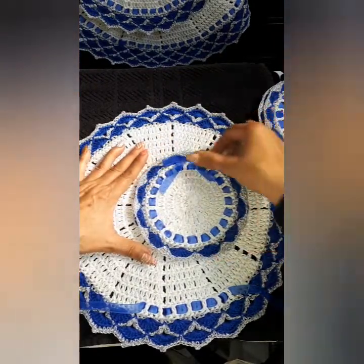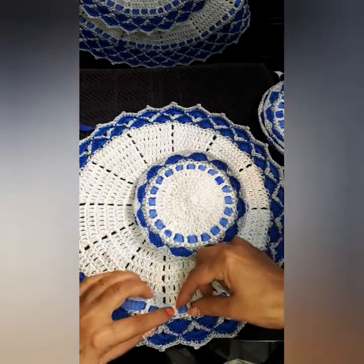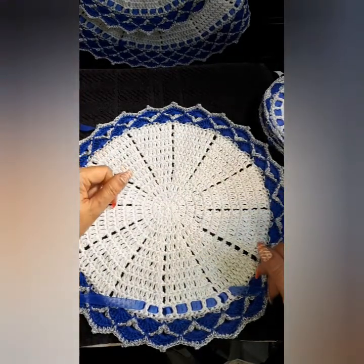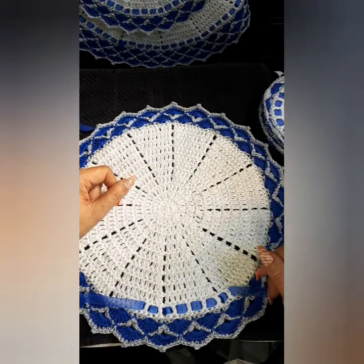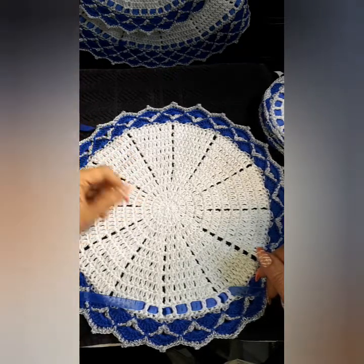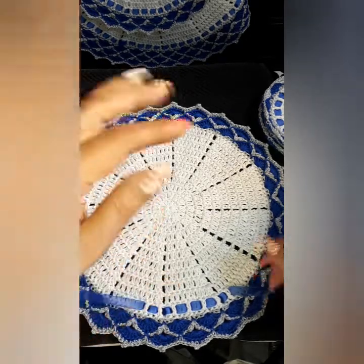This does it for this tutorial, everyone. It's very simple — just continue on with your ribbon and put a little bit of glue at the edge, and we're pretty much done. Thank you so much, everybody. Until next time, please give a thumbs up, please share, and let me know what you think about this new creation with the ribbon. Thank you so much, everyone. Take care, bye-bye.